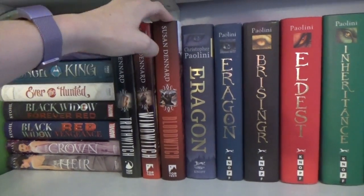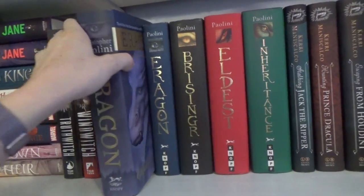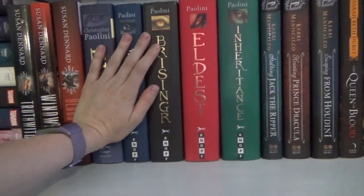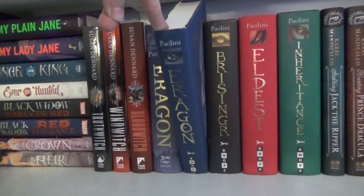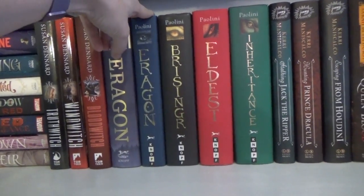This is the Witchland series. Eragon — I have two copies of the first one because this is the collector's edition, exclusive to Barnes and Noble, I believe. This one is signed and personalized. This one is just signed — I actually found it at a used bookstore, and I had it for like a month before I even realized it was signed.